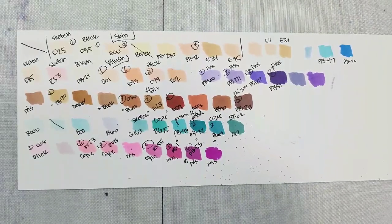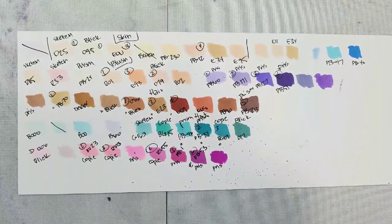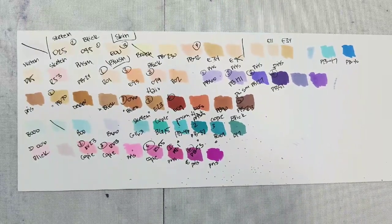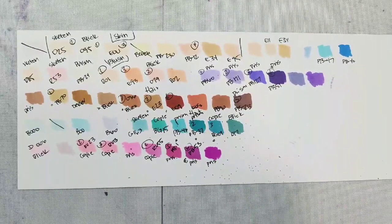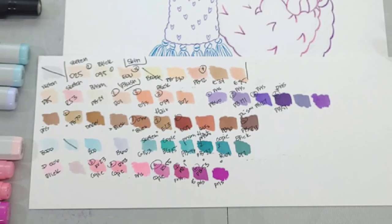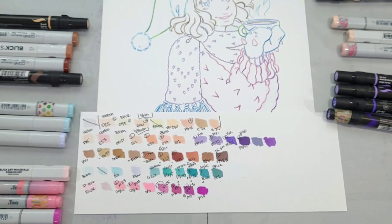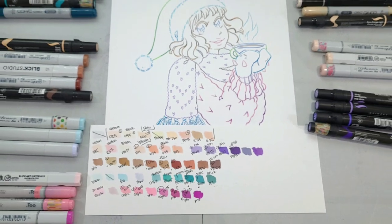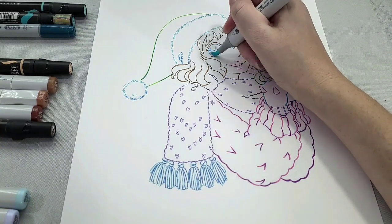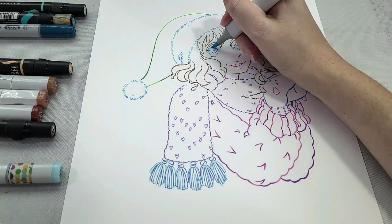Here is my swatch sheet — this photo was taken at the end of the tutorial, so we actually have some splatters from the ink splatter technique I'll be using a little bit later on. This is just a suggestion; I want you guys to use whatever colors you like and have. However, I do like all the brands in this tutorial: Copics, Blick Studio Brush Markers, Sketch Markers, and Prismacolor Markers.